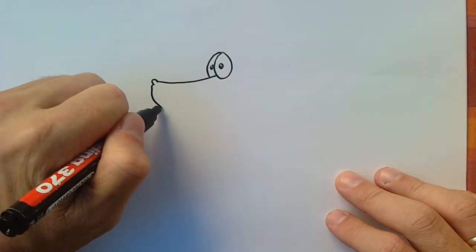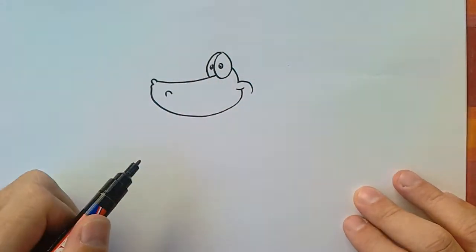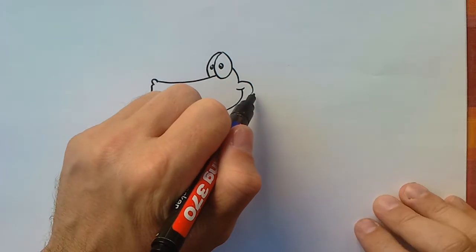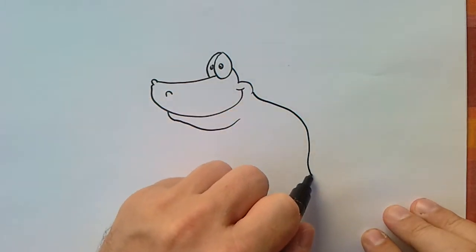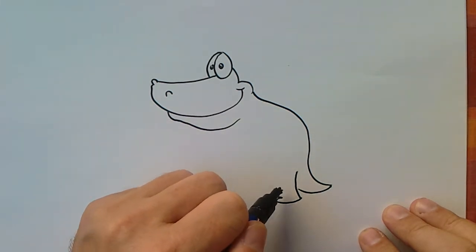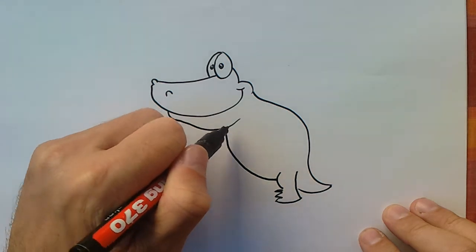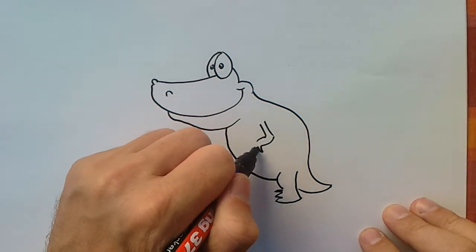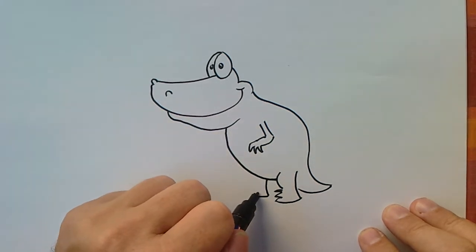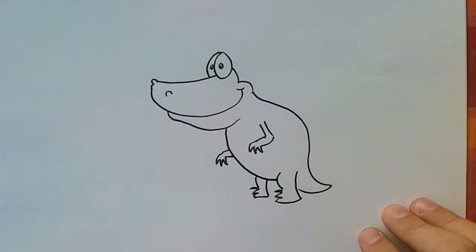I will make a very big nose. I will start with drawing its body right now. Look how simple it is. Here I can draw its other leg, and here I will draw its other hand.